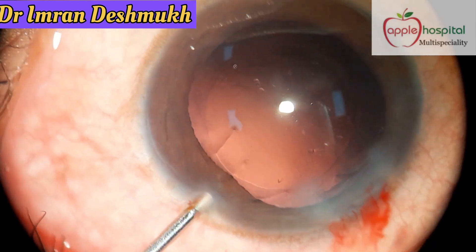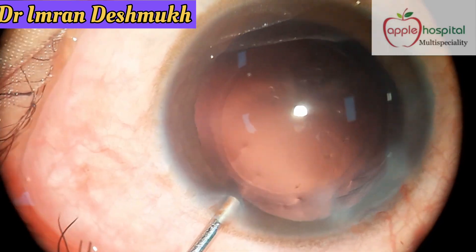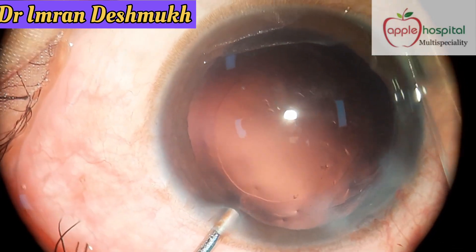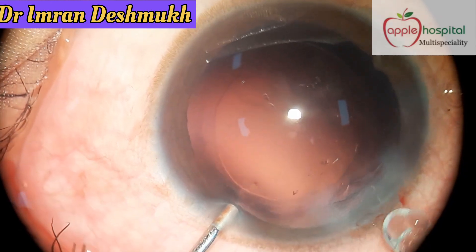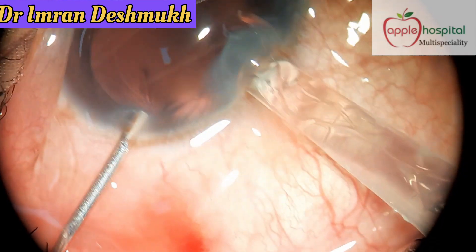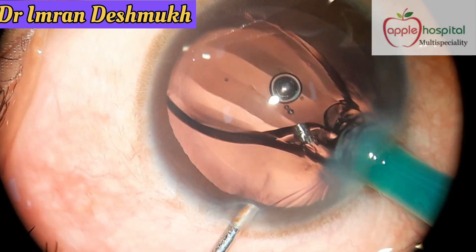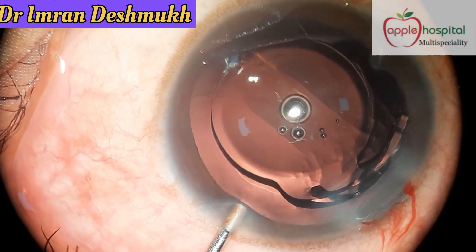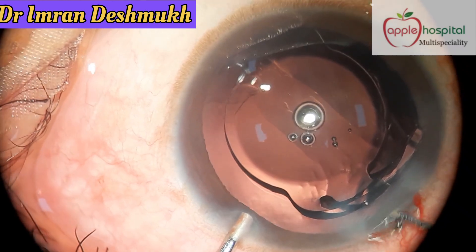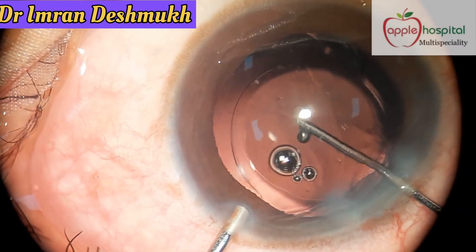Here is how it's done: take the irrigation port through the side port — you can either insert it directly into the AC or partially outside — and remove the excess visco from the cartridge. Now insert it through the main wound and inject the PCIOL in the bag. You can use your T pusher or Y pusher to push the IOL inside the bag.